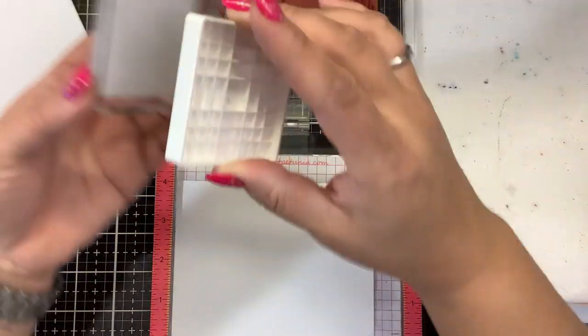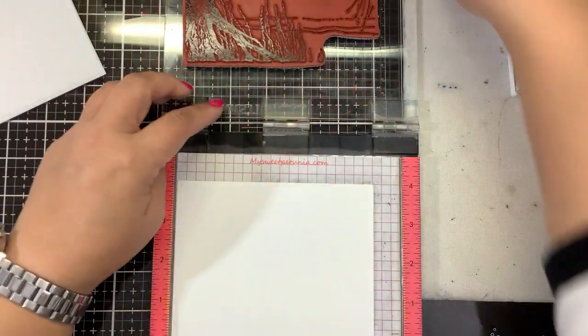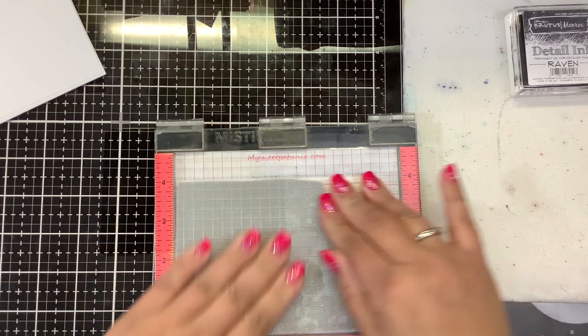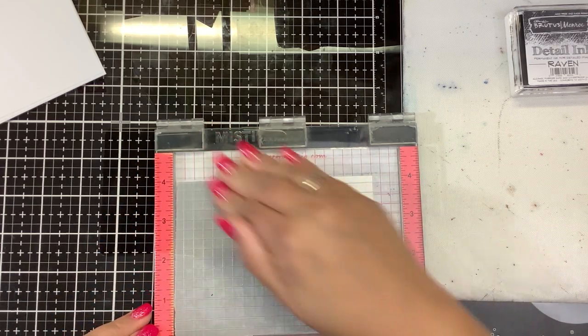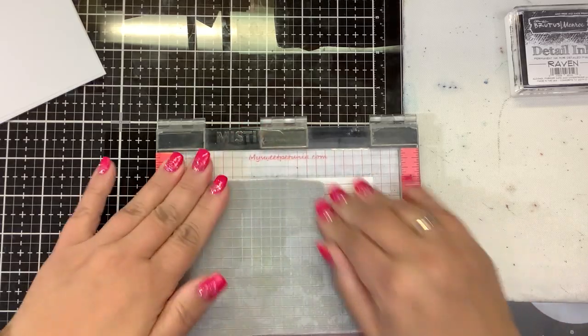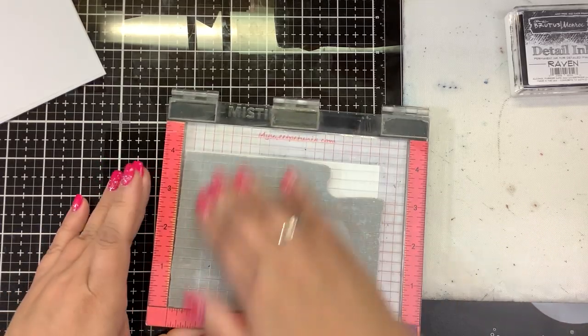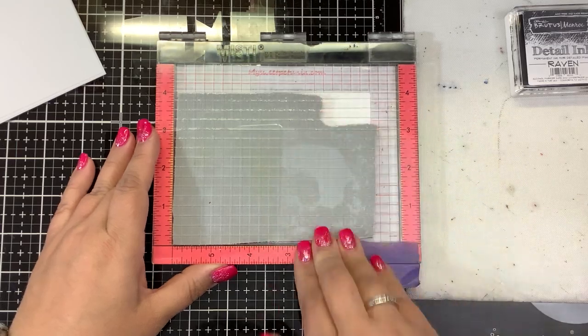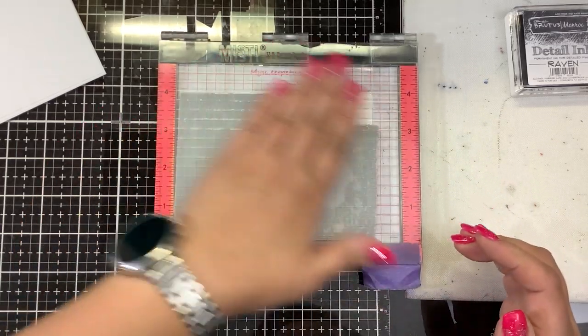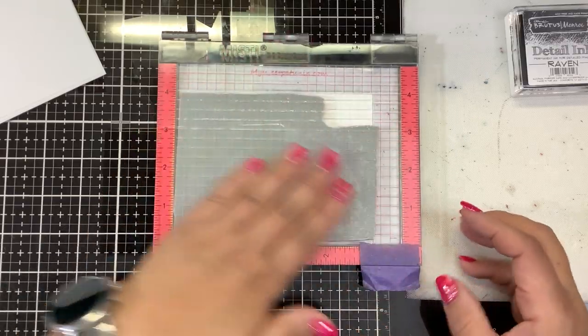So what is the spotlight technique? The spotlight technique is where we basically pick an area that we want to spotlight. We're going to color that area and leave everything else black and white. So if you are ever in a hurry and you want to make a quick card, it's a very artistic way of making it stand out.